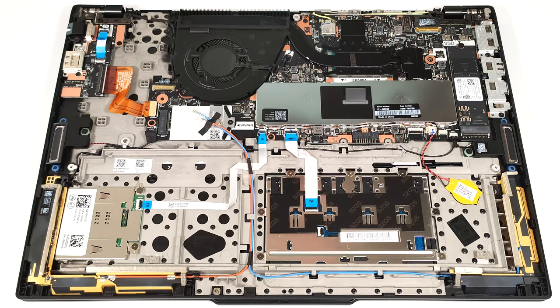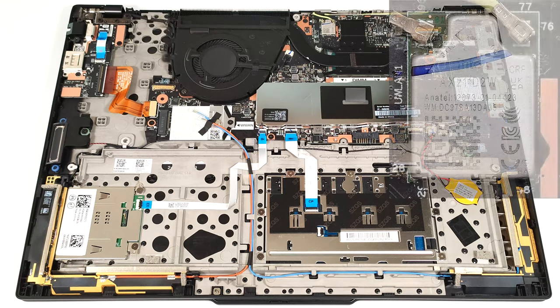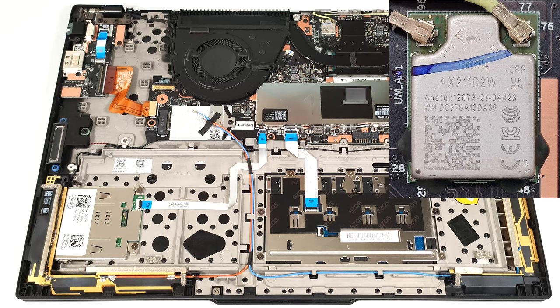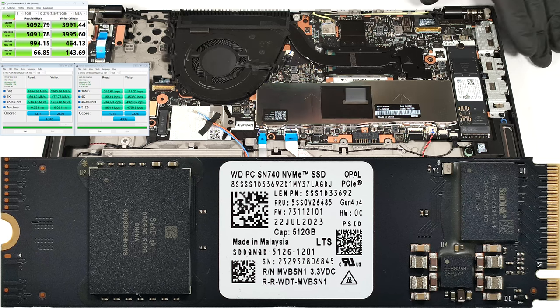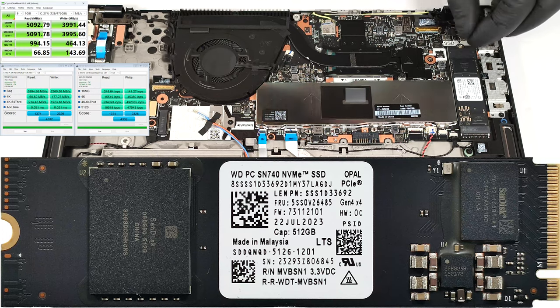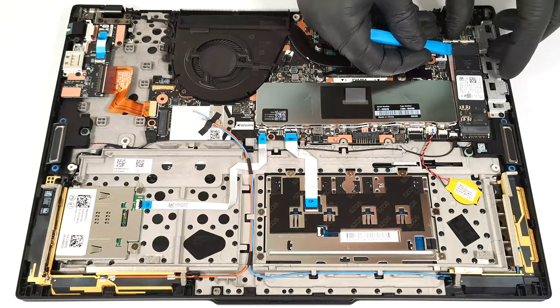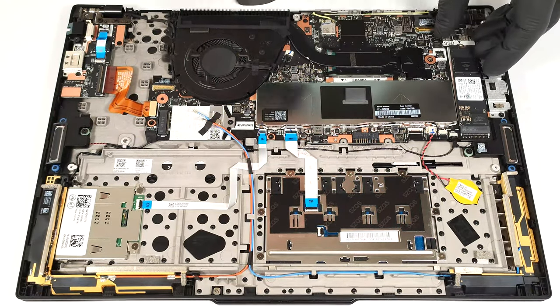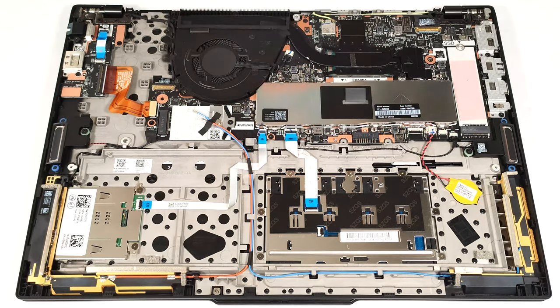The WLAN slot for optional 4G or 5G connectivity is placed beneath the fan, and the soldered Wi-Fi card is positioned close to the cooling's heat spreader. Sadly, there is just one M.2 slot compatible with 2280 Gen 4 SSDs. On the bright side, the NVMe drive is additionally cooled by a long thermal pad from below.